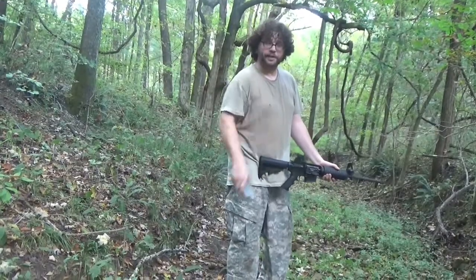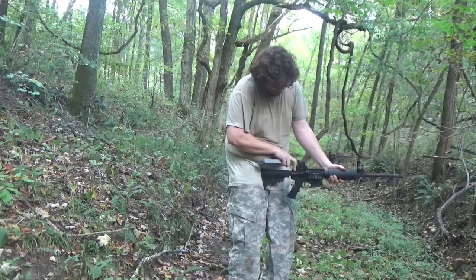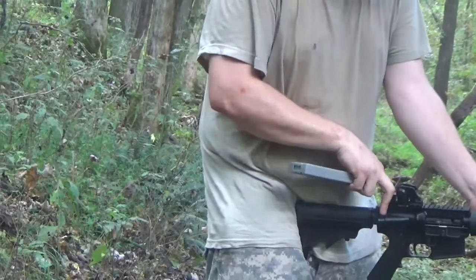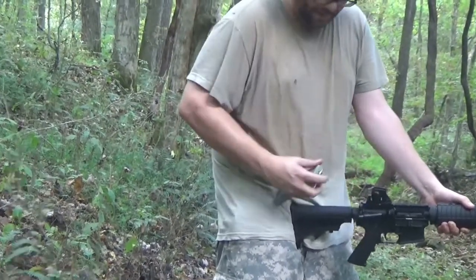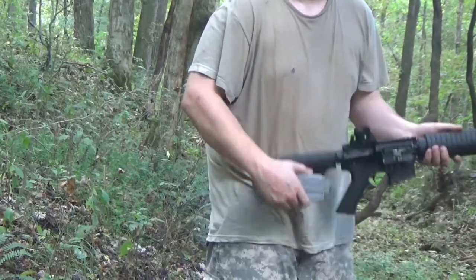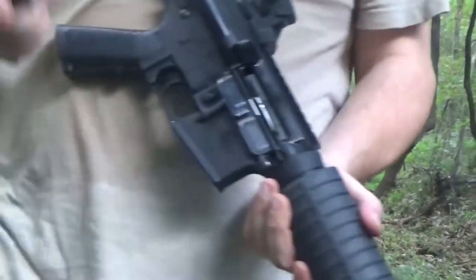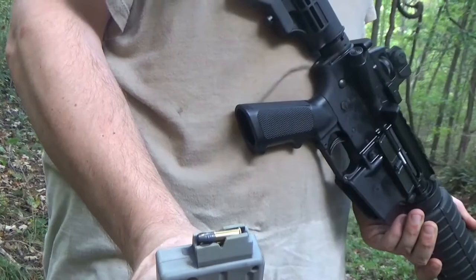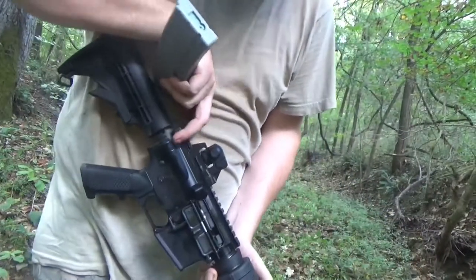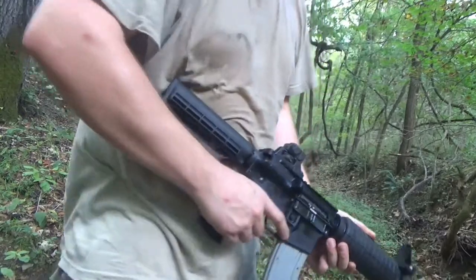We've got the new bolt in and our .22 magazine ready. You'll notice when we cock the weapon it doesn't go as far back — the charging handle only pulls about a quarter of the way. That's because the .22 is a much smaller round and doesn't need to chamber as large a round. Here's the little .22 ammo right there — you can see how it's been adapted to fire. We're going to insert it into the system, click it in, and we're ready to shoot.